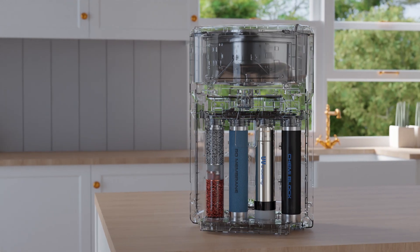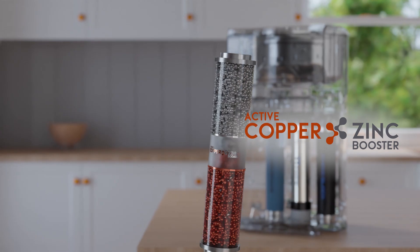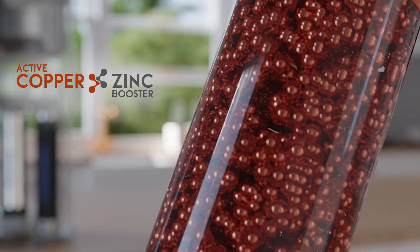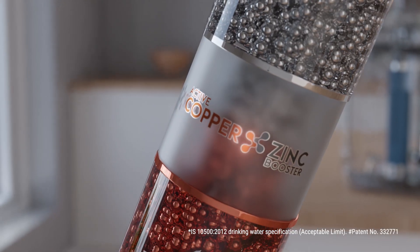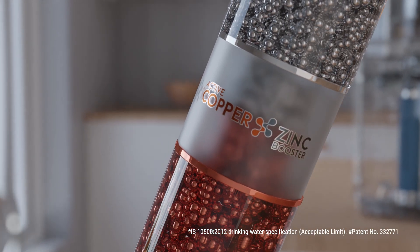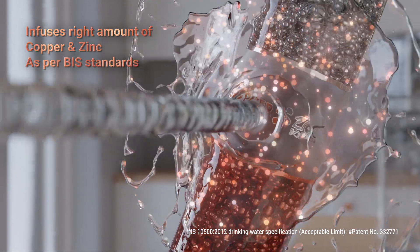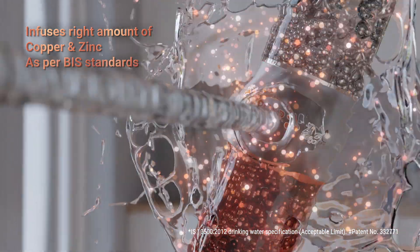AquaGuard's experienced scientists have developed zinc booster technology which gives me and my family the goodness of zinc along with copper. The active copper zinc booster technology provides the right amount of copper and zinc as per BIS drinking water standard, which is suitable for all age groups.